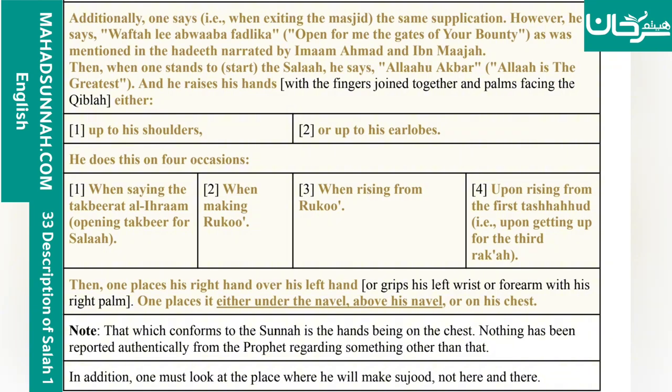Two: when making ruku'ah. Three: when rising from ruku'ah. Four: upon rising from the first tashahud, i.e., upon getting up from the third rak'ah.